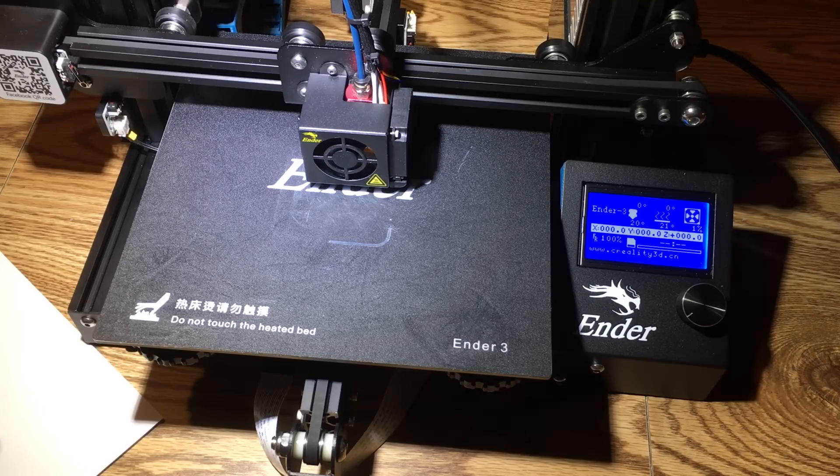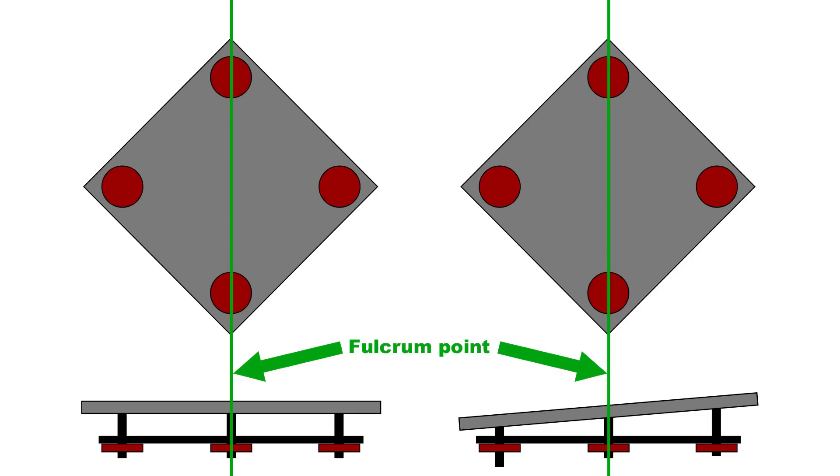What nobody tells you is that once you've adjusted one side, when you go and adjust the opposite corner you're changing that first side again. The reason is the two points in between act as a fulcrum. So if you look at the picture on the right, when you raise one corner up, what you're doing is lowering the opposite corner. That's why manual bed leveling is so hard if you don't understand this.